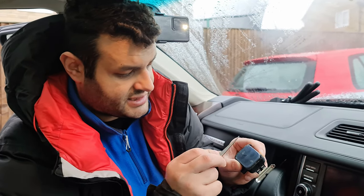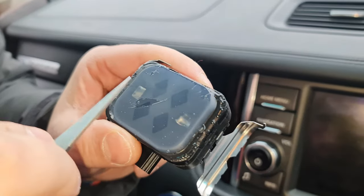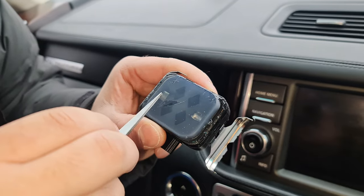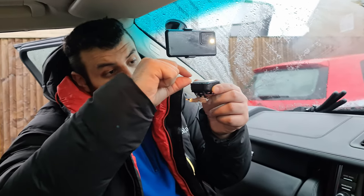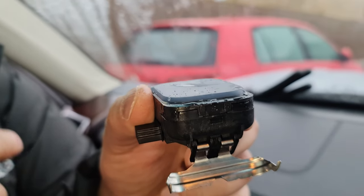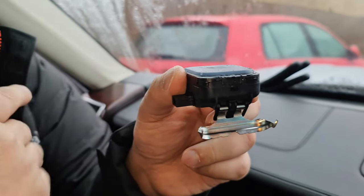The way the sensor works: once it's attached to the glass, it sends a signal from here and it comes back here — send and receive. Depending on the water drops on the sensor, it decides the speed. If there's a gap between the sensor and the glass, it will not detect the correct amount or size of drops, so it won't decide correctly how fast it wants to go.